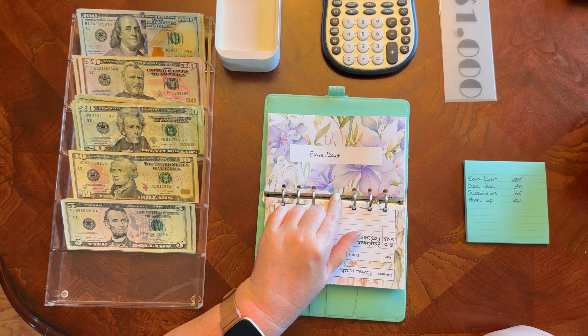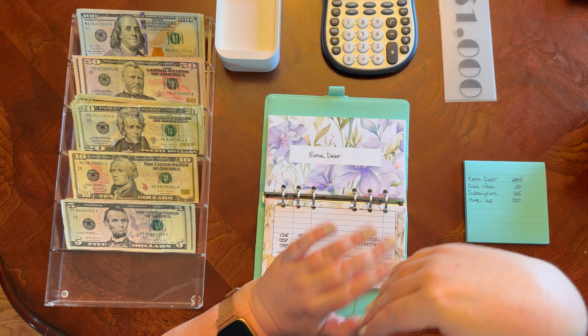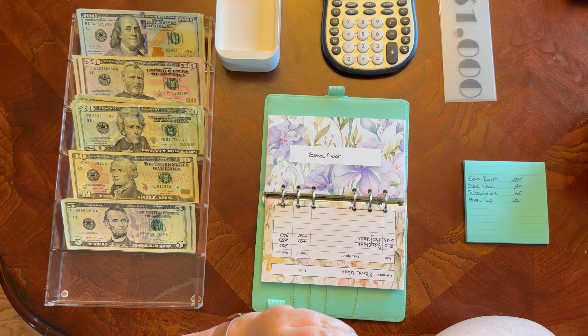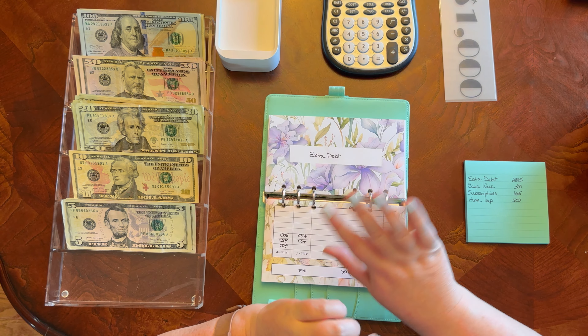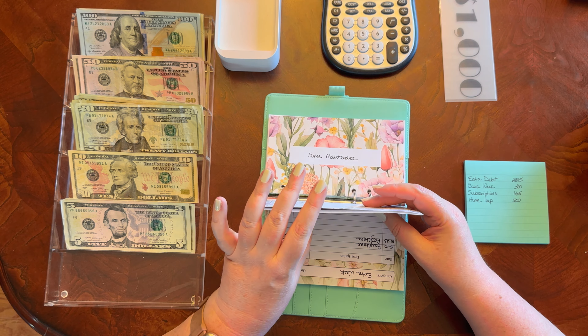I'm going to be creating a wedding envelope with some dividers to keep track of the various things I'm saving for. We'll just leave it in this envelope for right now until I'm able to make those.